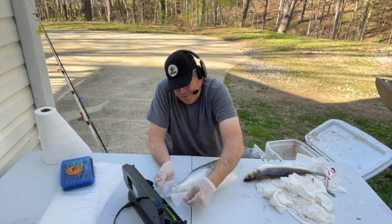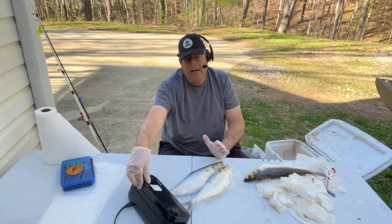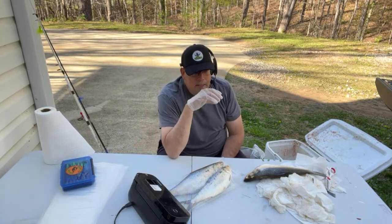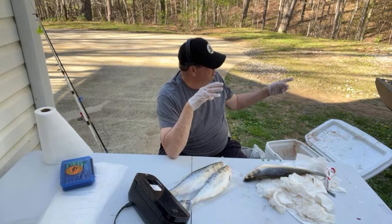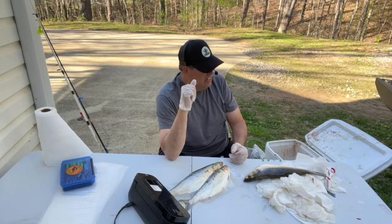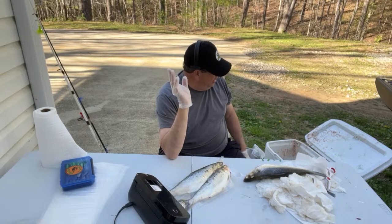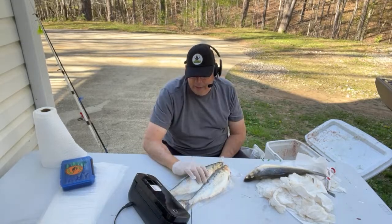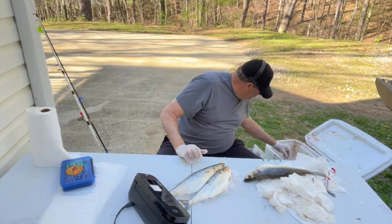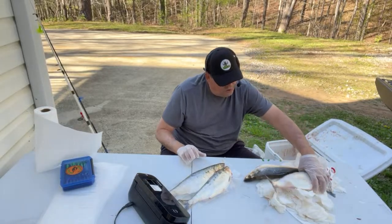Our best look last night was right about an hour and a half before dark. We filled up a 55-quart cooler packed to the top — took us about three and a half hours to do that. Then we went back, got a 70-quart cooler, and filled it up in about an hour and a half. So right at dark they were really hitting a lot better — that was a good thing.